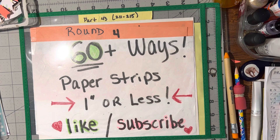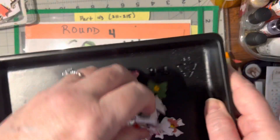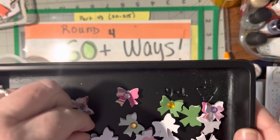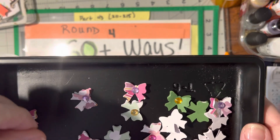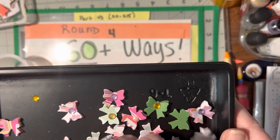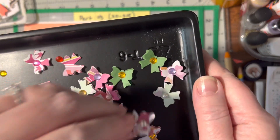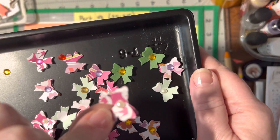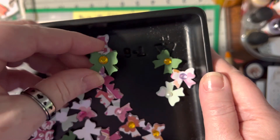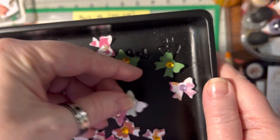Last but not least, number 215 are 3D bows. I'm just going to dump these right in here so you can see these. I have a bow punch, so I punched them out and made them 3D for front cards. Aren't they pretty? They're so fun to make. I love the pearlies — they're so pretty.